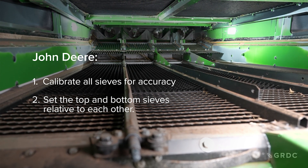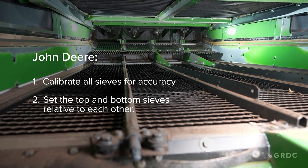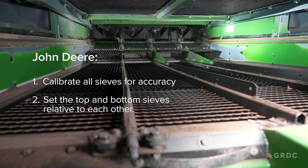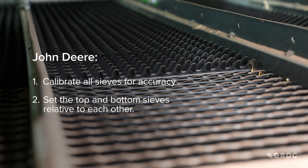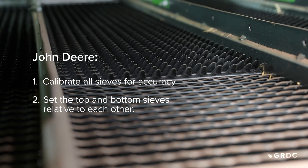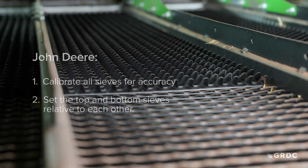When an inexperienced driver uses the machine, they may look at the operator's manual which says to set the top sieve at 16 millimetres. They will set it to 16 in the cab, but the actual opening at the back might be sitting at 6 or 24 millimetres, meaning the machine won't operate to its full capacity because of the incorrect sieve setting.